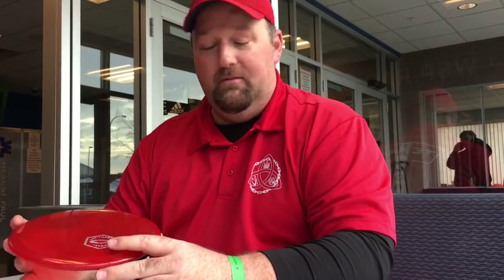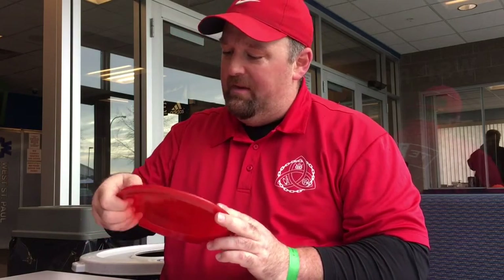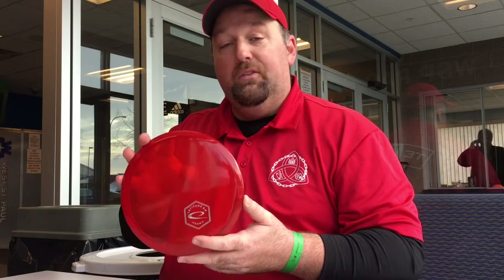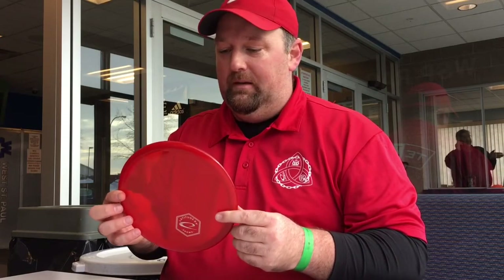Hi, this is Jason Wilder — PDGA number 17523, advanced masters level player, throwing anywhere from 325 to 400 depending on the day — reviewing the Anchor from Latitude 64. Very nice feel in the hand for me. I've got larger hands and bigger fingers, so it's got a similar feel as a Bard. I'm able to really get my fingers underneath the rim and get a good grip. It's a little bit similar to a Bard but a little slower speed for me. I get a little bit more glide out of my Bard, but it definitely has every bit of the stability of a Bard. That's probably the closest thing I would equate it to — I don't know that it would kick the Bard out of my bag, but definitely a good disc.